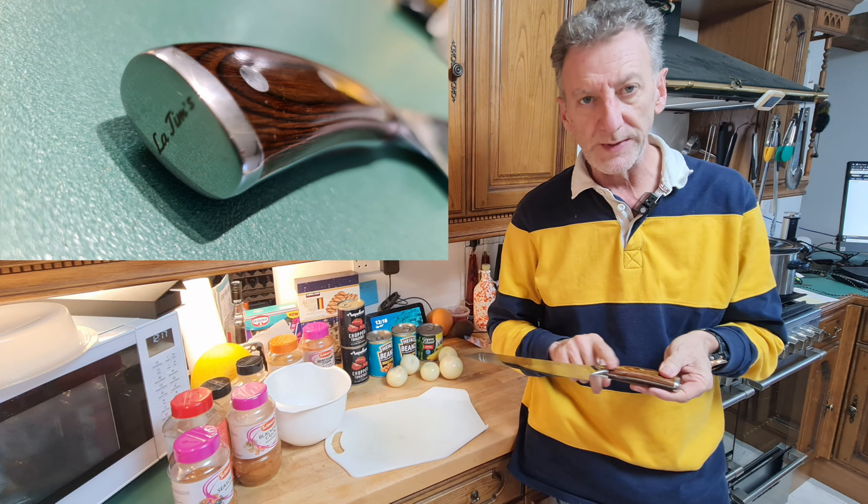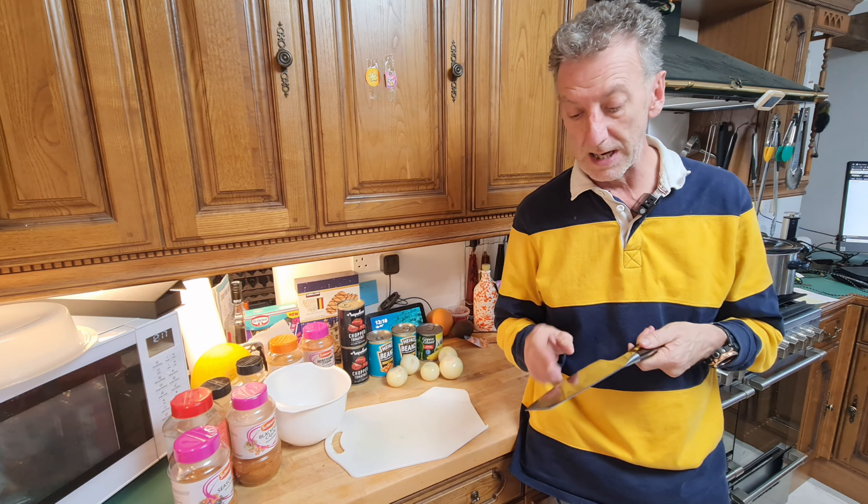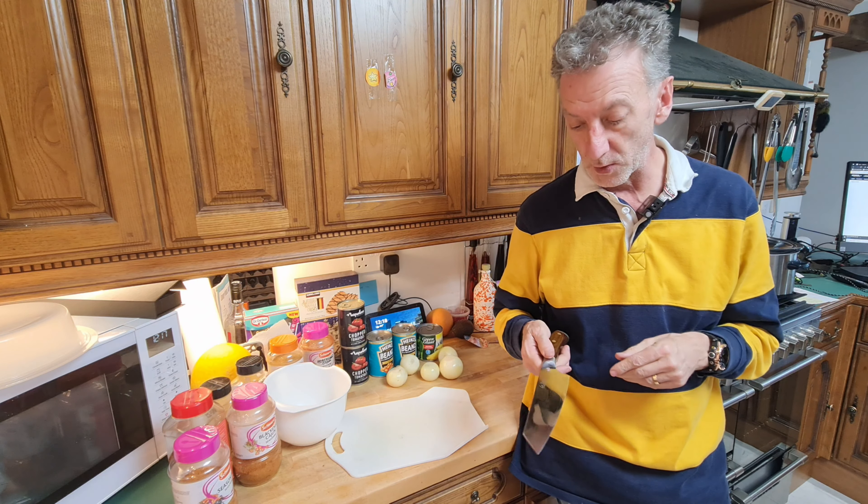I'm never going to put this in the dishwasher, that's for certain. But you do have to be careful when you're washing it because it's so sharp. I'm going to show you how sharp it is in a moment.